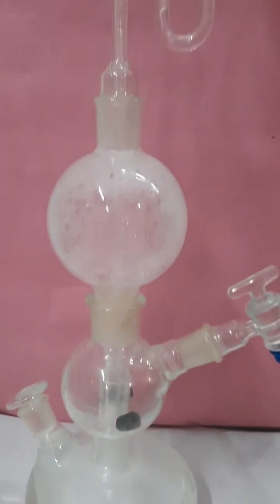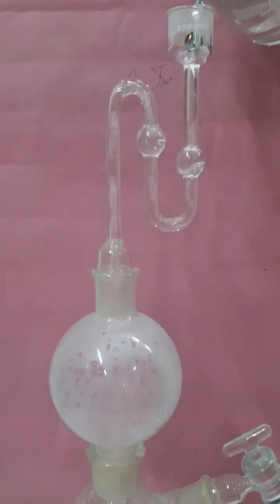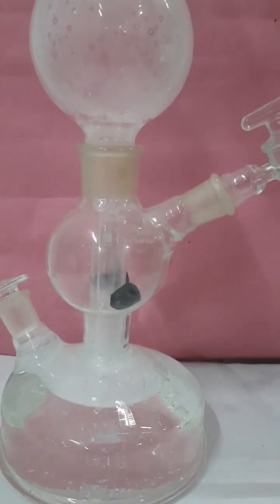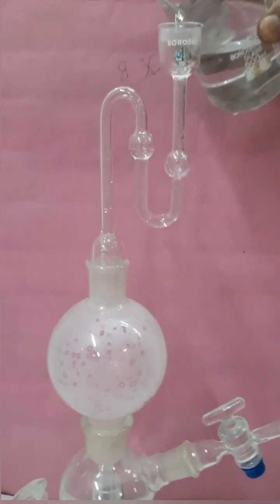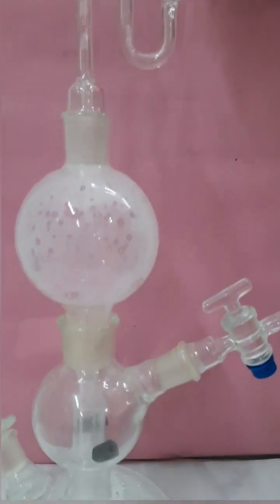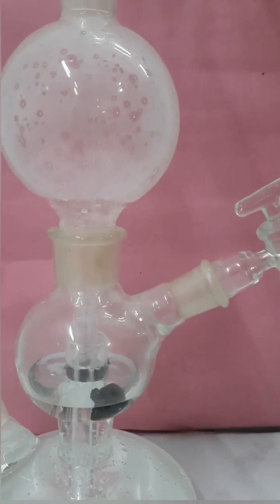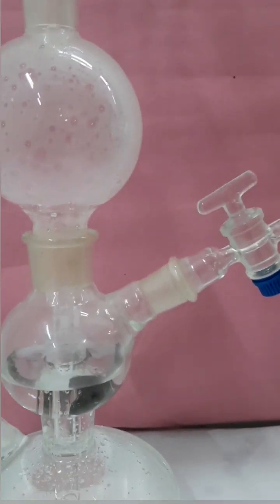The retention plate present in the middle chamber contains a hollow conical tube with a small hole that allows the passage of liquid as well as gas between the middle chamber and the third chamber. The ferrous sulfide stick should be large enough so that it is retained in the middle chamber only and does not fall into the lower chamber. Sufficient amount of acid should be added such that it covers the ferrous sulfide stick in the middle chamber.